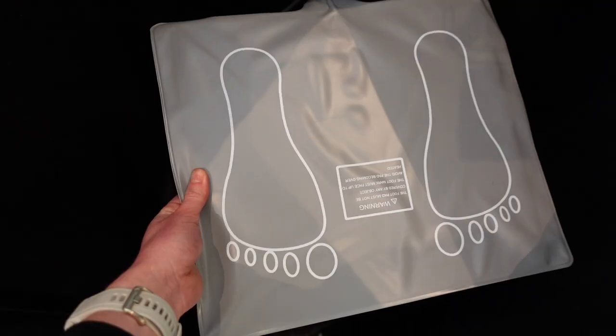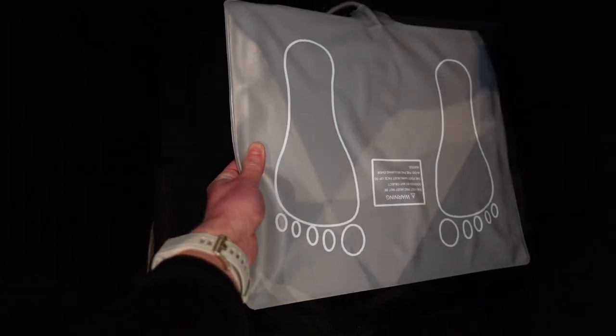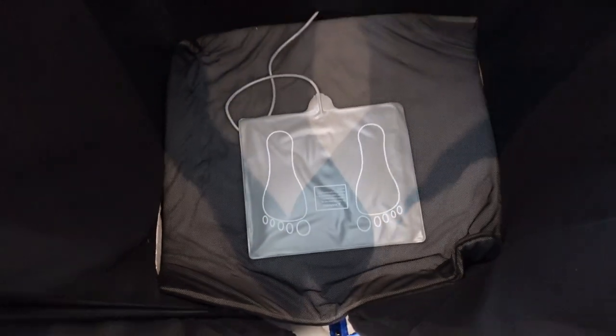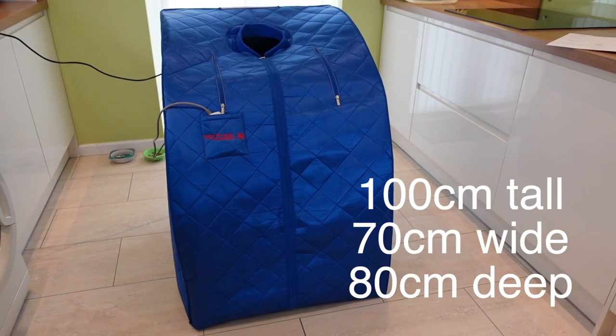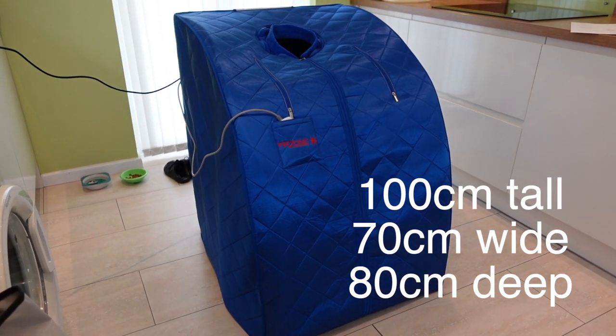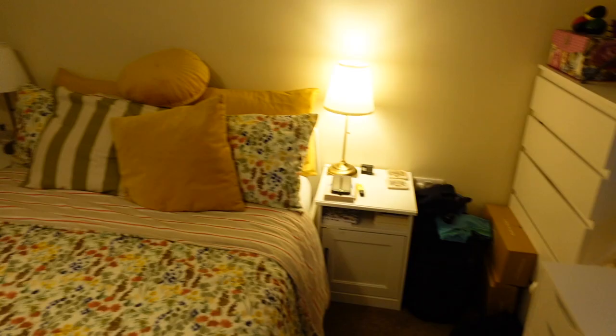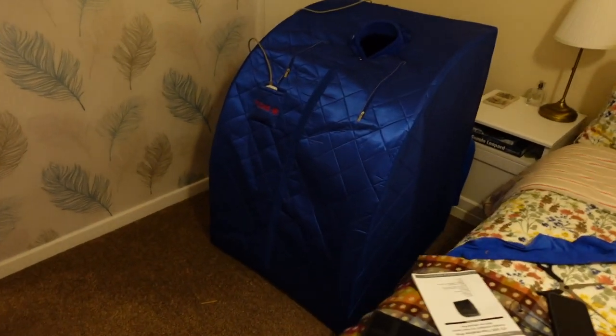The sauna has three carbon infrared panels — one on each side and one on the back — and it has a heated foot pad at the bottom as well. The tent is 100 centimeters tall, 70 centimeters wide, and 80 centimeters deep. It's pretty compact but still big enough to sit in, and I use mine in a small space in my bedroom.